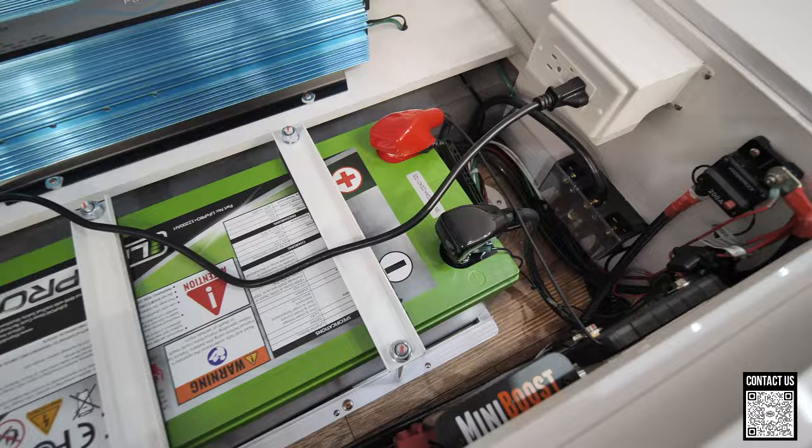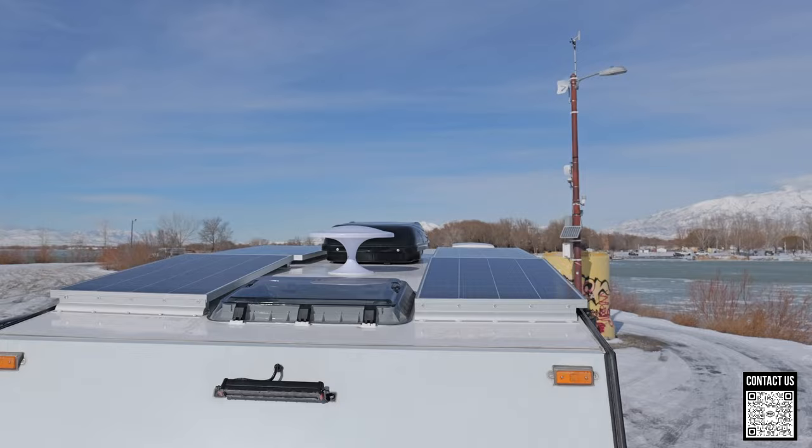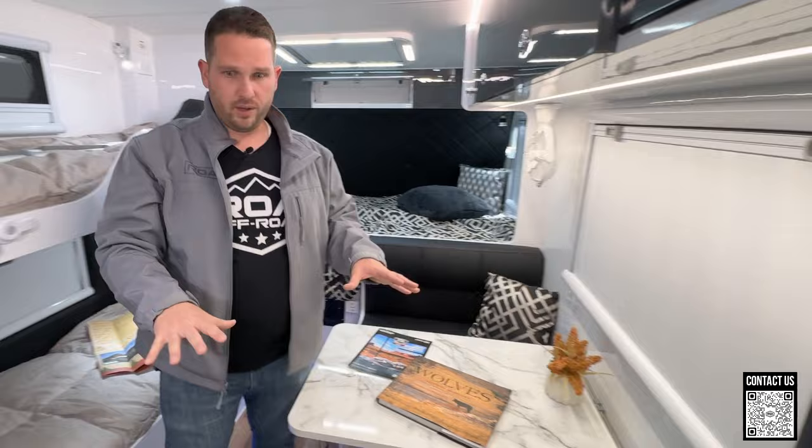Speaking about outlets and solar — this is an off-grid trailer. It comes stock with a 200 amp-hour lithium battery. All of these things are optionable and we at ROA can do some upgrades for you. On the roof, this unit has 700 watts of solar — a pretty robust solar system — and there's space to add more solar if you wanted to.